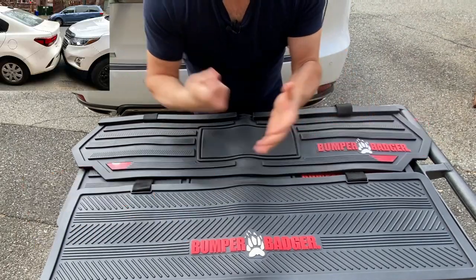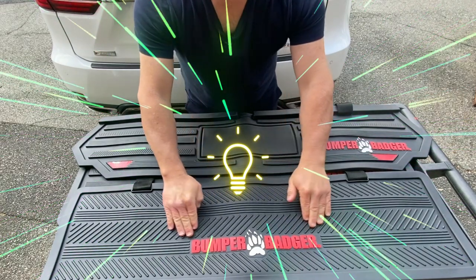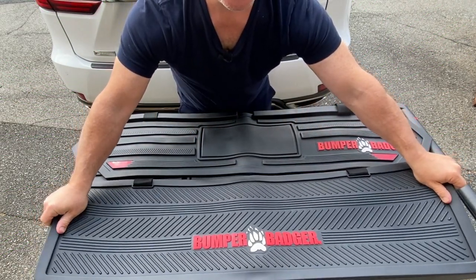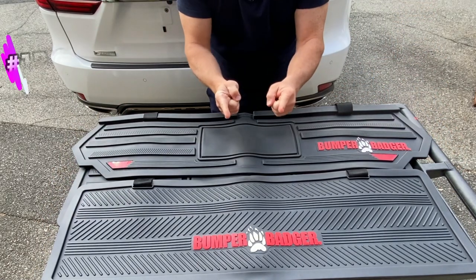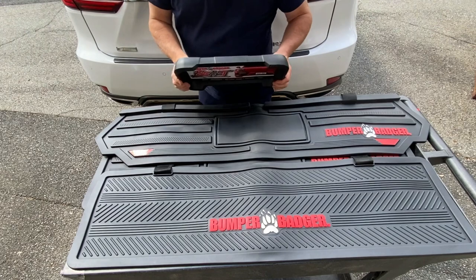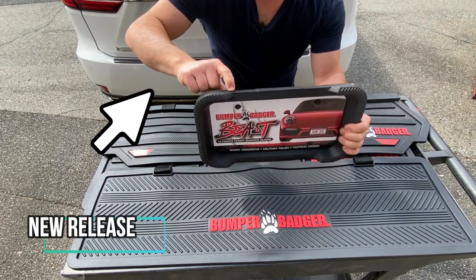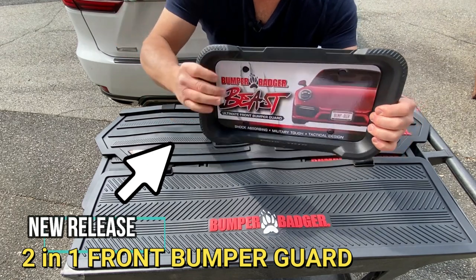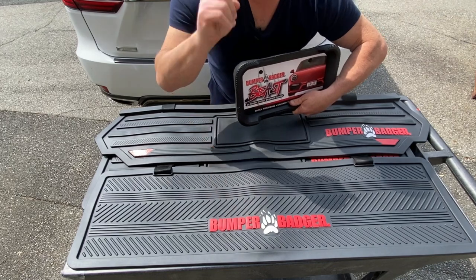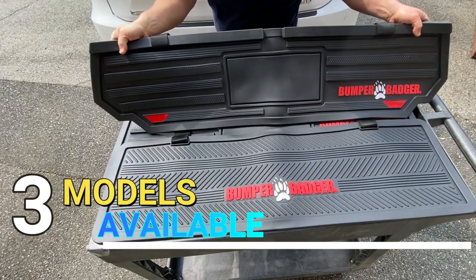Are you tired of getting your car bumped and scratched every time you park in the street? Well Bumper Badger's got the solution. It's a rear bumper guard for your vehicle. In today's video I'll quickly highlight some of the features of the Bumper Badger line of products. I'll also give you an insight into the brand new released Bumper Badger Beast Front Bumper Guard, so you can protect the front and the rear of your vehicle and have peace of mind every time you park. So let's get started.